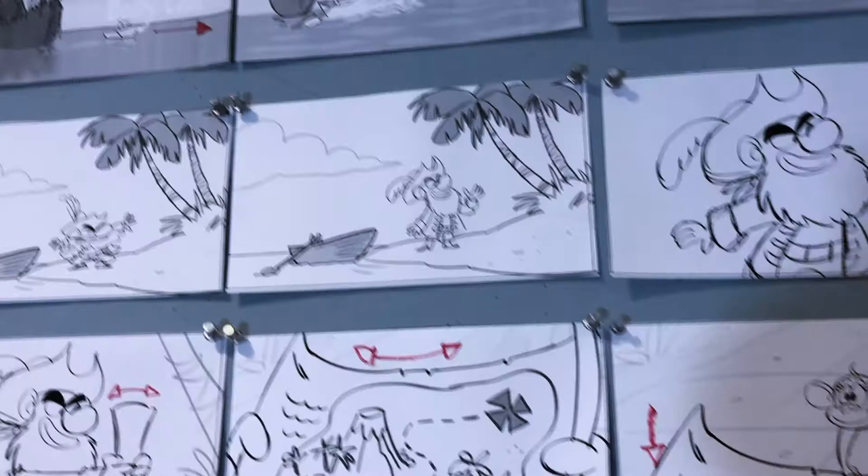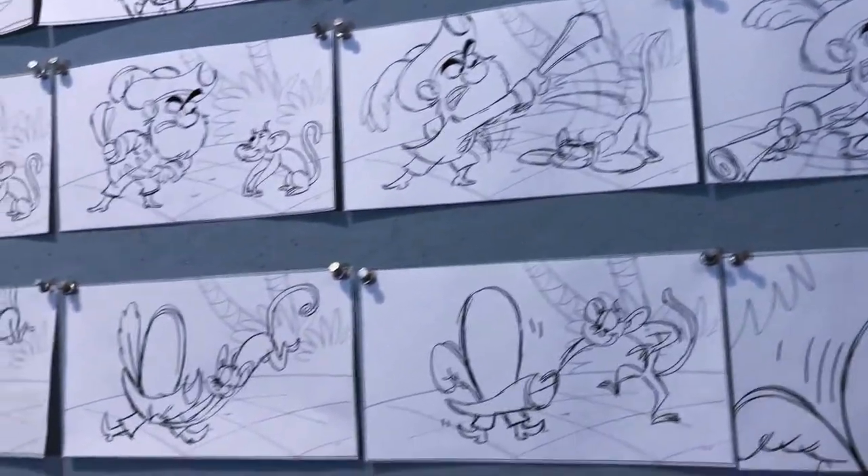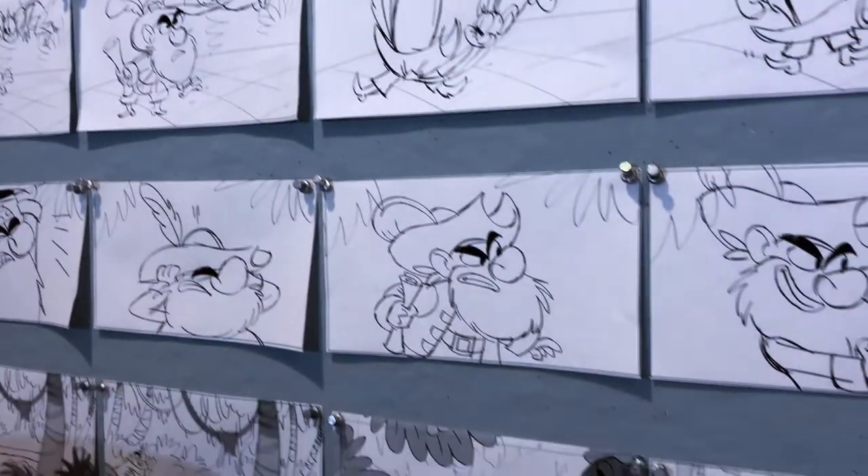I even take you through step-by-step the creative process on this particular storyboard I've been working on, about a pirate and a monkey and a battle of wits over a treasure.